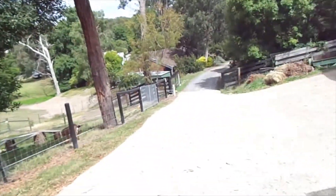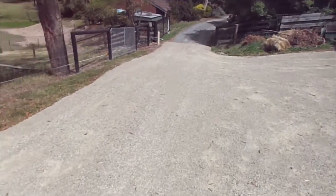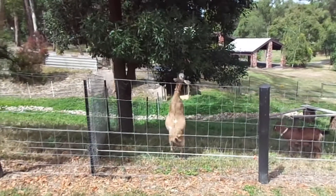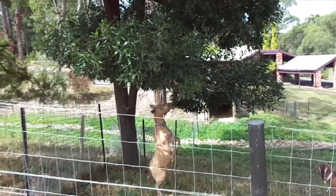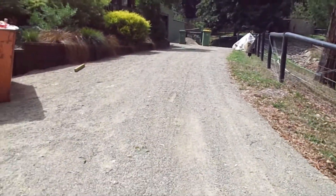I've done a lot around the house. I've put this new driveway in, which looks pretty sweet. There's the goats over there. Yeah, so that's looking really nice.